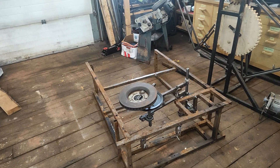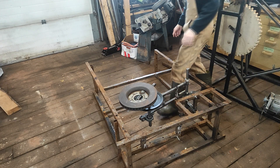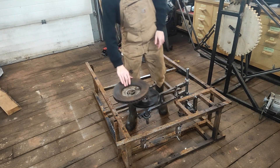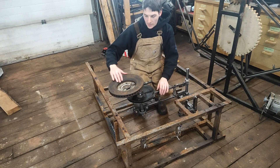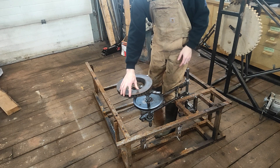Today I'm going to demonstrate three different centrifugal force generators. The first two are sort of the same thing but set up differently. The first one is the easiest to understand.